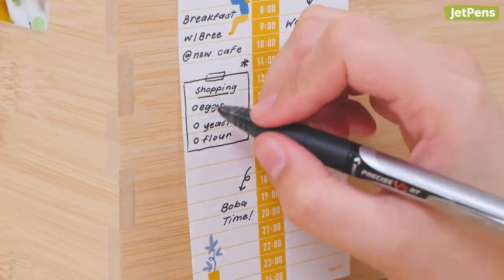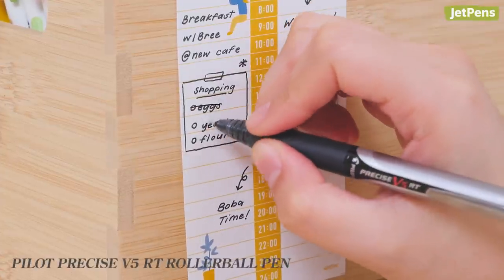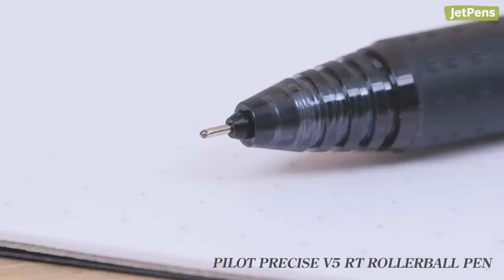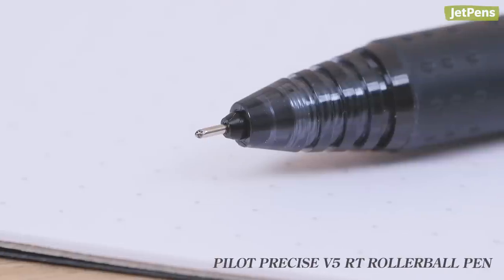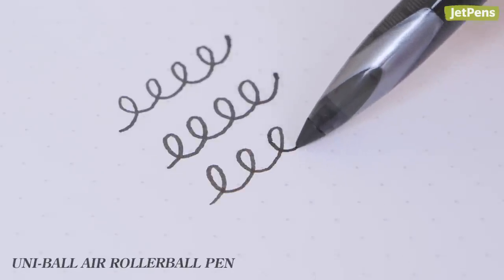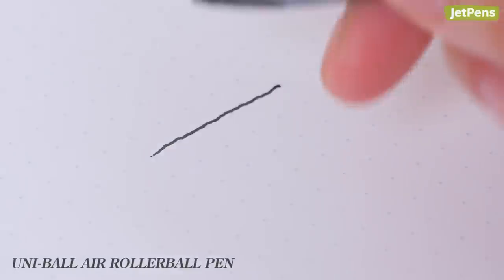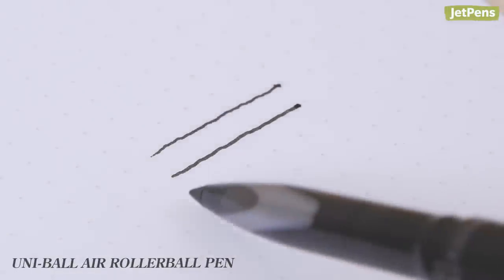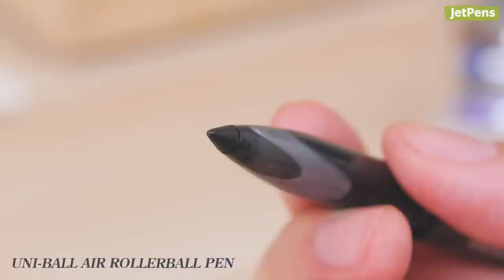However, there are a few things we noted. Because the Pilot Precise V5RT has a fine tip, it doesn't feel quite as smooth. The Uni Ball Air glides like a marker in terms of ink flow, but depending on the angle you hold it at, the ink can come out a little uneven or splotchy — though this is to be expected considering the tip design.